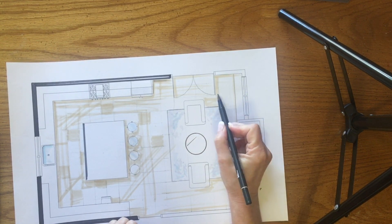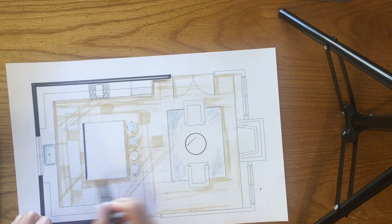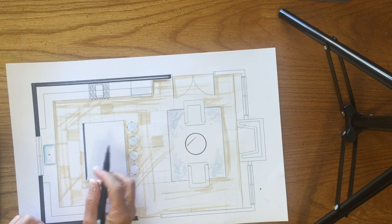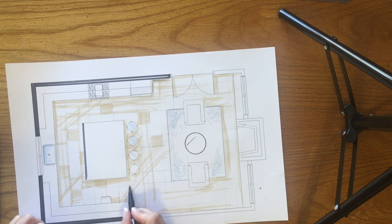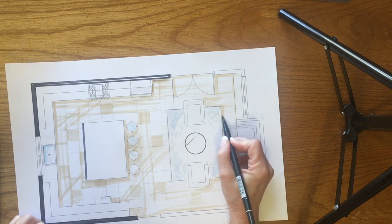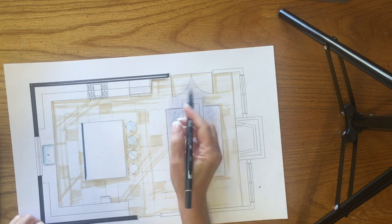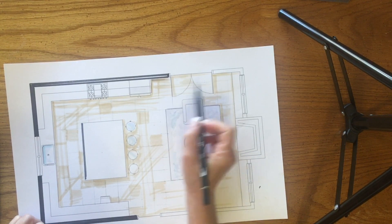So after you get your beige down, you can go ahead and put your grid in and make just the suggestion of some tiles — just here and there, go in and make the suggestion that we have tiles. Just kind of random.